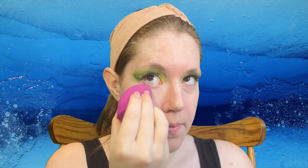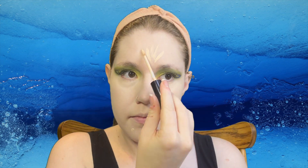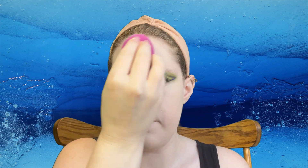Now with a pencil I'm further defining. You can continue to work on this until you're happy with how it looks. Once you are, let's get some foundation on — go ahead and put that all over the skin. Now time for concealer under the eyes and on the high points of the face like the chin, the nose and the forehead. Get that all blended out.